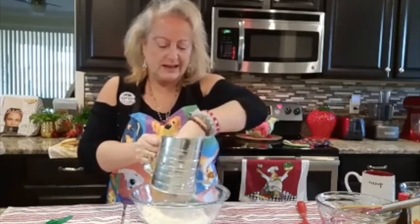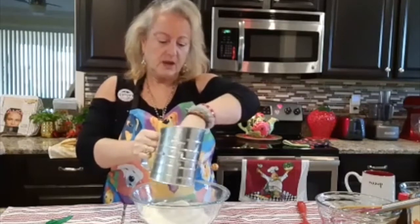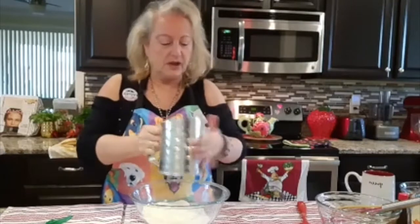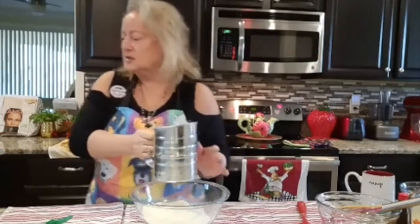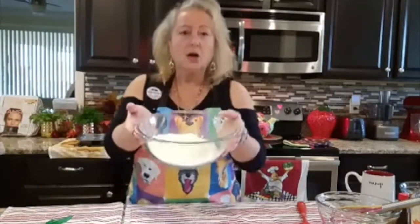Sifting is needed. Then I like to come in here with my hands and get everything in there. Now that we are done with this, we are done with our dry ingredients.